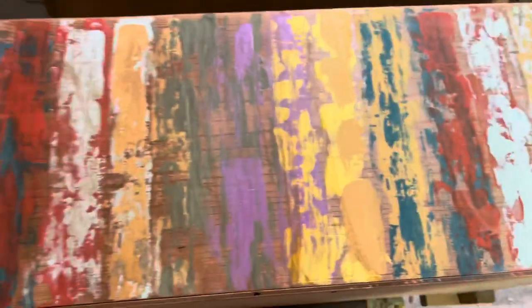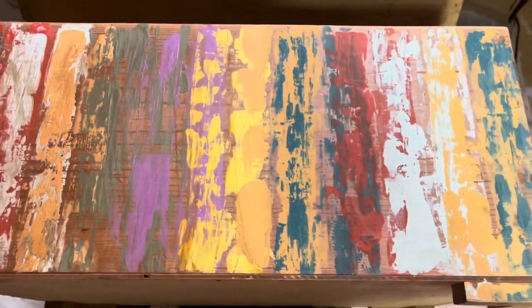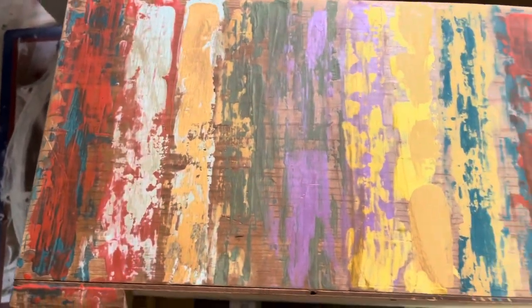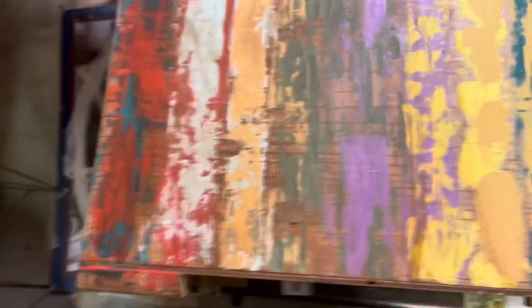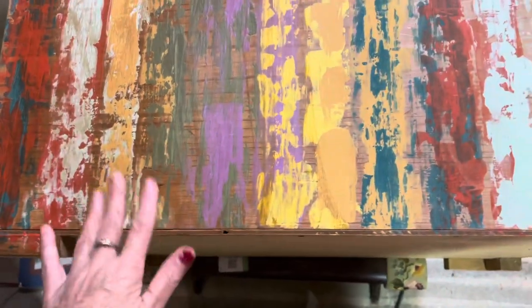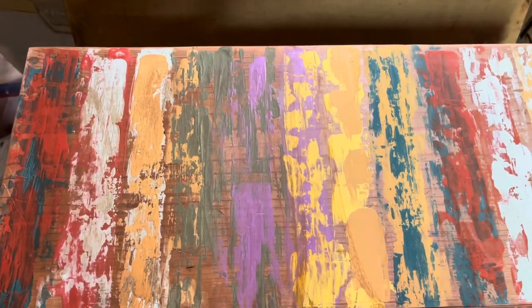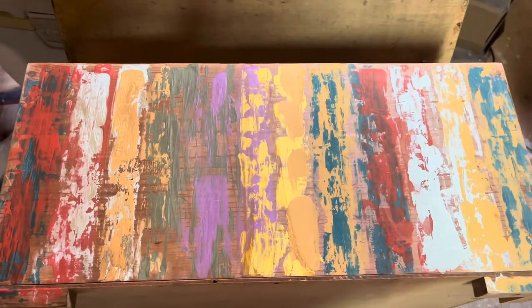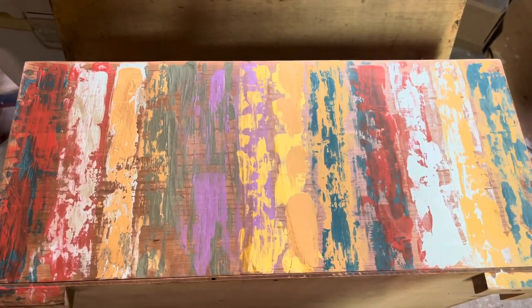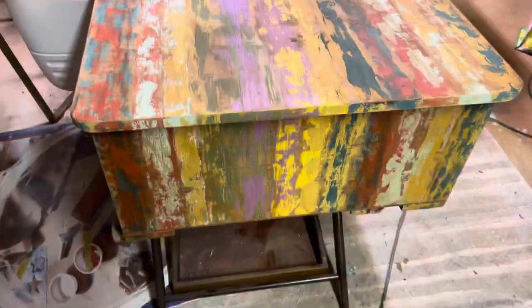Here we are — this half over here is waxed and this half over here is not waxed, so you can see it's just subtle, like giving it depth. You can put as many coats of this on as you want; I choose to just do one on this piece. I don't want it to have too much depth — I want to be able to see some of the brightness. So it will tone it down somewhat. I'll go ahead and finish the other half.